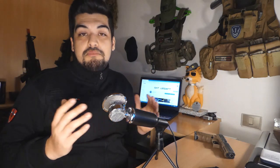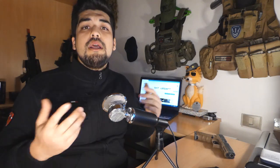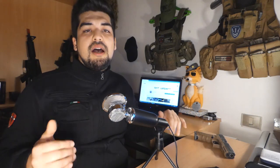Tirando le somme: replica super consigliata. Con VFC mi sono trovato benissimo, non è la prima pistola VFC che possiedo. Rapporto qualità-prezzo ottimo. Nei commenti ditemi cosa ne pensate della pistola, se la possedete, o se avete altre marche che ritenete molto valide — scrivetelo nei commenti e vedremo di fare altri video.